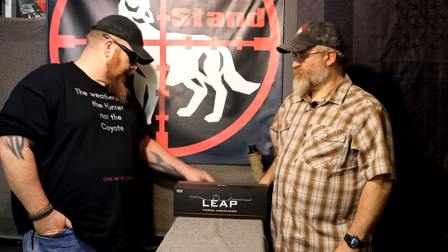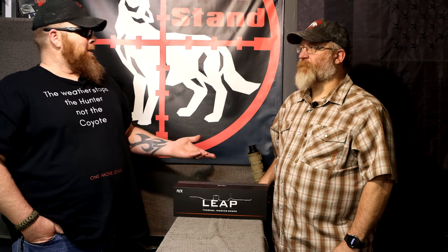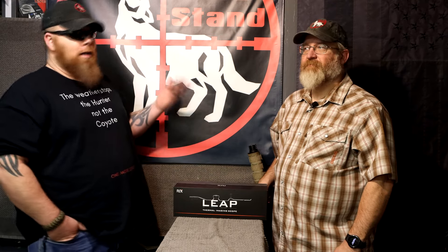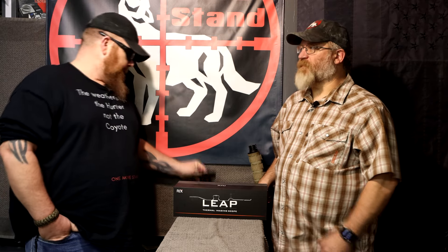One handy use for that zeroing laser: we hunt in the desert, and trying to find a dead coyote in the sagebrush is like a needle in a haystack. We have tried every method known to man to help our recovery. Being able to turn that red laser on — yeah, you're going to burn some battery — but it gives you a pinpoint spot to go looking for your animal.